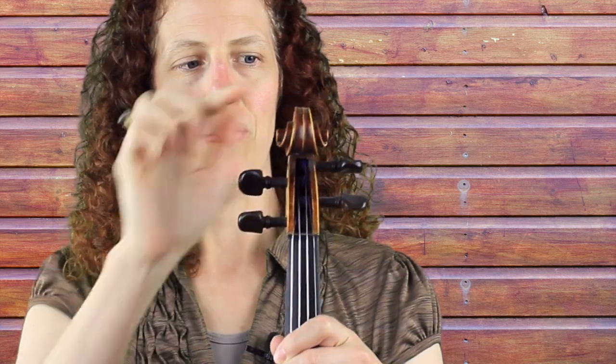Then we have the four ebony pegs here on the side, and as we come down this way we have our four strings: G, D, A, and E.